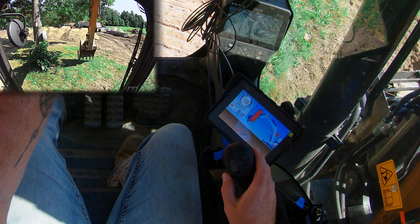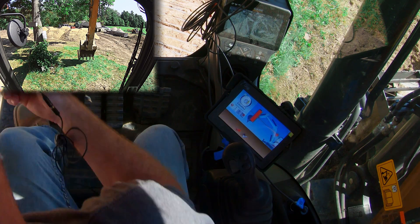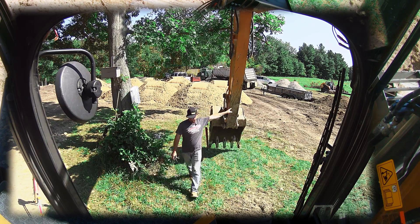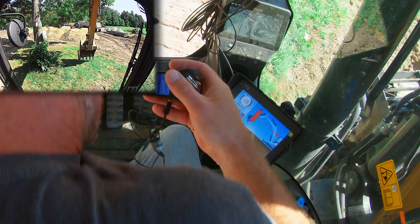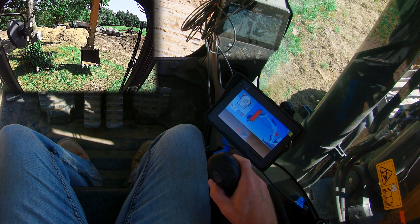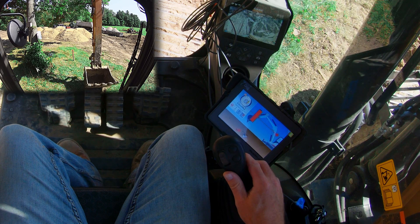Now it says: show me where the laser is. So we're going to get my sensor in line with the laser so it can pick up the laser and establish a zero point. We're going to curl my bucket in and slowly come down, and you're going to watch this bar turn green with a red mark in it when we get into laser range.